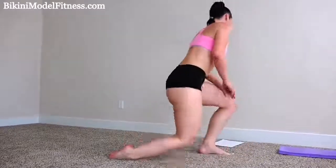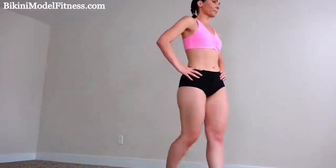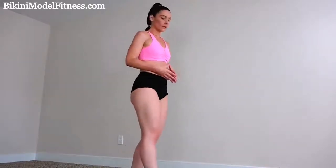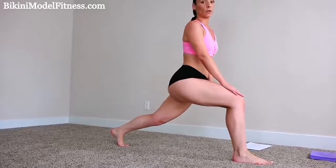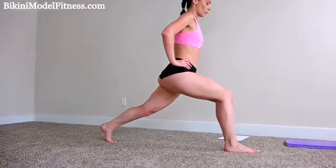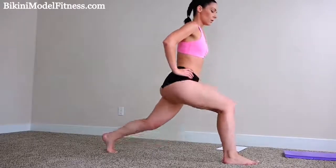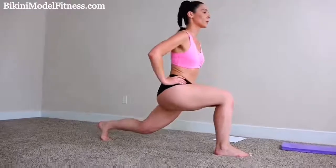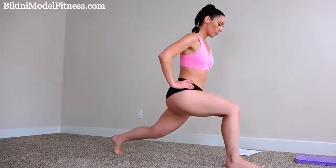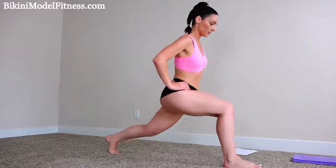All right, so now we're going to get into bouncing lunges. Catch your breath. We're going to do 40 bouncing lunges per leg to really work our butt and also our legs. Get into lunge position. Keep your weight on your front heel and don't let your front knee go forward past your toes. We're going to bounce 40 times. Drop your butt low. This is going to give you really great results. Your booty is going to look really good. This is one of the best exercises for it.